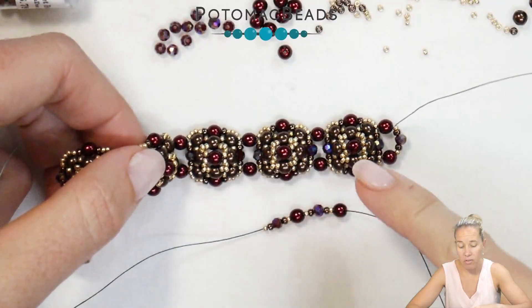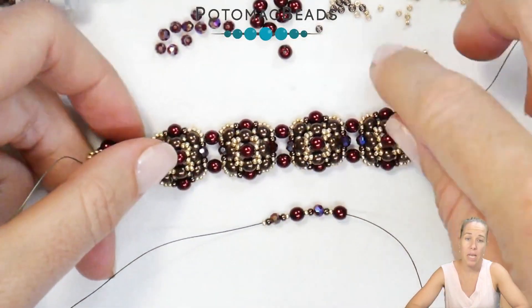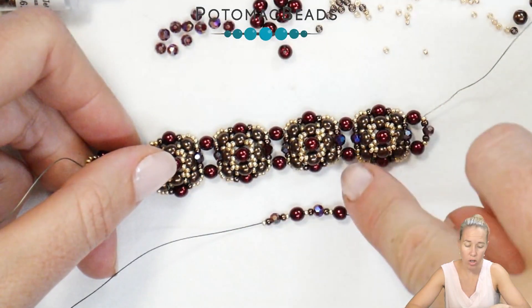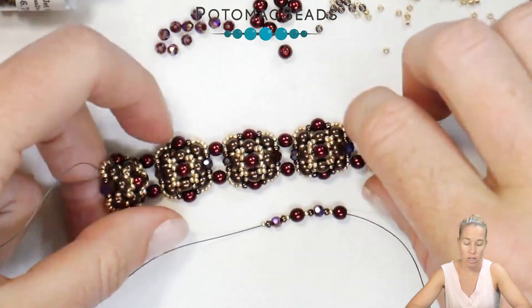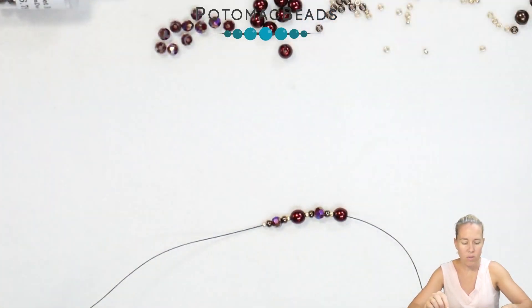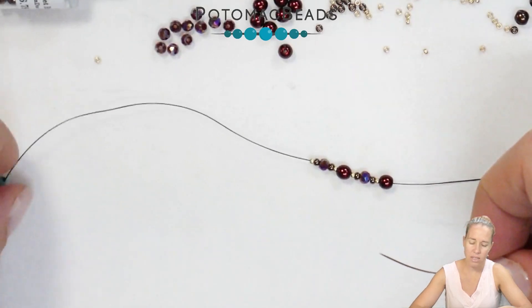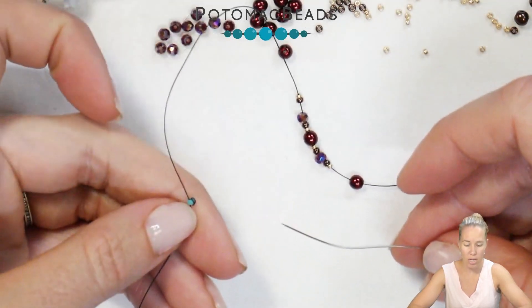We're going to begin our red velvet bracelet from the bottom moving to the top. Each component is done and connected onto the bracelet, and we're actually going to be starting with one of the connection points. I wanted to show the bracelet here with that connection point so you could see the right angle weave that we're about to do. I have some black wildfire beading thread in .006 and I have a stop bead on the bottom of the thread using a size 12 needle.